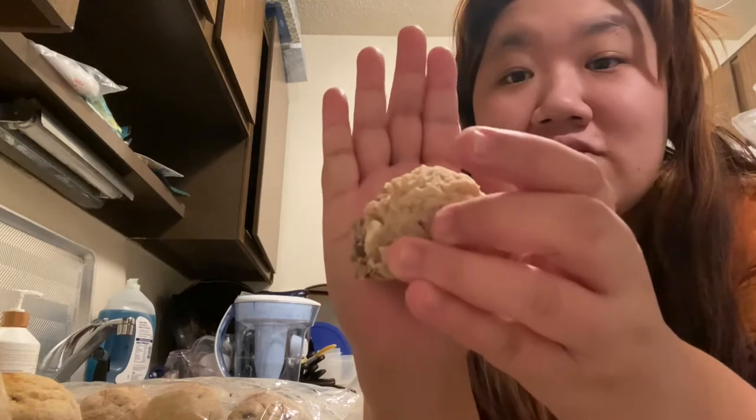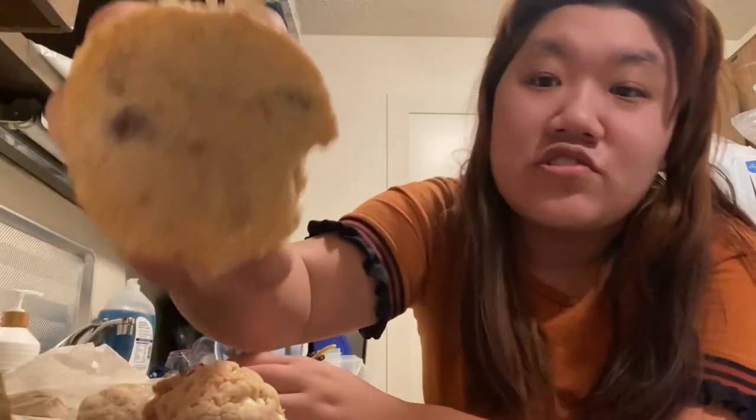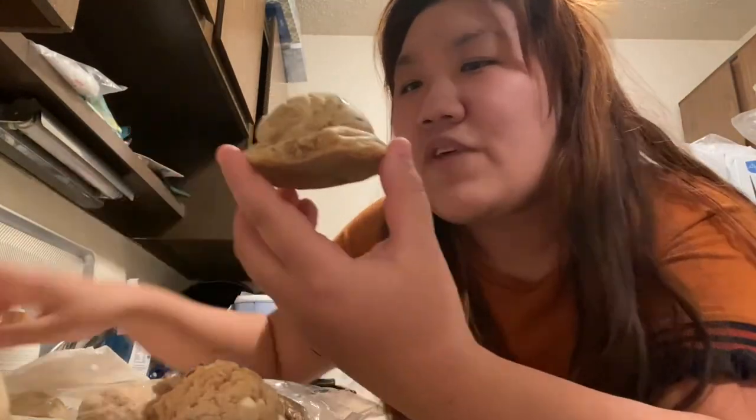I'm not going to be able to eat all this — they're really big. Look at how big that is. My boyfriend likes cookies, so I'm probably not going to eat all of this on camera, but this is the chocolate chip. Look how big that is. And the fact that when it's warmed up, it's just so ooey and gooey and like melts in your mouth.